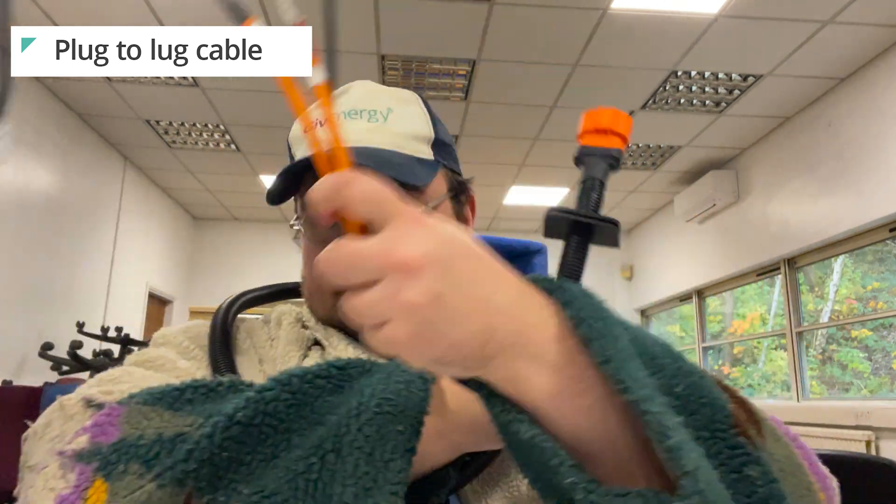Moving up, we have the plug-to-lug cable. Plug-to-lug is the link between the older generations and the newer generations. You would use this when connecting a gen 3 hybrid inverter to a 2.6, 5.2, or 8.2 kilowatt-hour battery, or vice versa. You'd also use it when connecting a gen 1 or gen 2 hybrid inverter, or an AC coupled, to the newer 9.5 kilowatt-hour battery. You can have up to five batteries in parallel with any one inverter. At the time of recording, this cable is not included in any of the boxes, so you'll need to buy it separately — just bear that in mind.